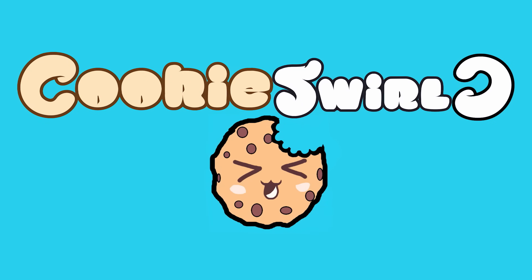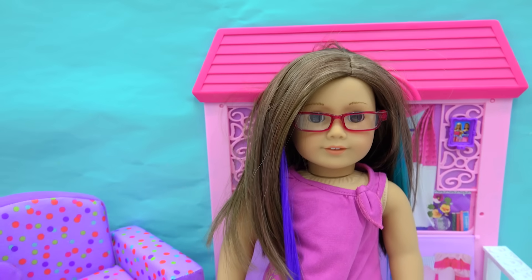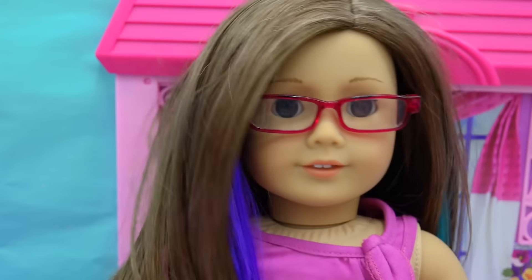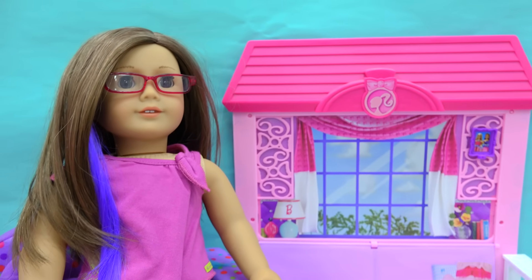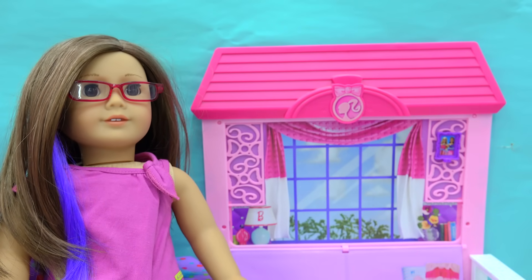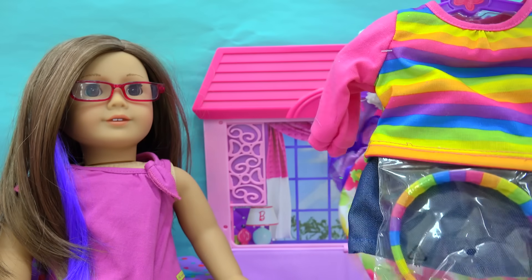Cookie Swirl! Alright, Cookie fans, today we're hanging out with my American Girl doll who did some back-to-school shopping. She is completely going to be ready for school with some new accessories and clothing. So let's jump right into it and check out some super-duper adorable items that I found.